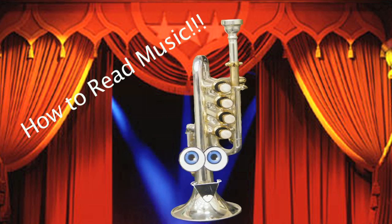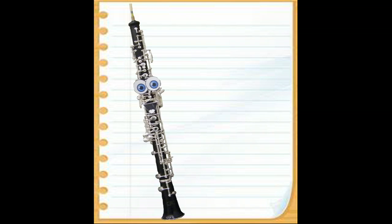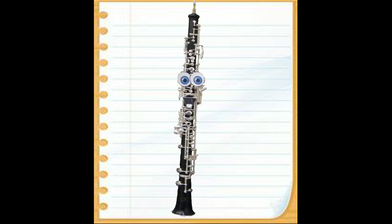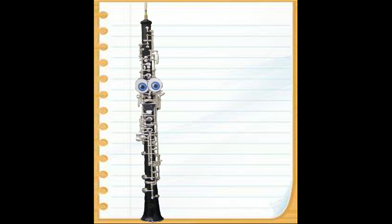Hey guys! Would you like to learn how to read music? Well don't worry, we'll teach you! All music is written on a staff. The staff is like the lines on notebook paper, and music notes are like the words.